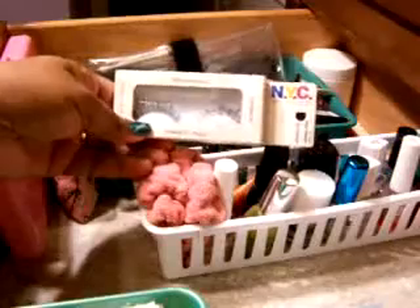In this first drawer I have the little containers that you can get from anywhere — Big Lots, Walmart, Family Dollar, Dollar Tree. In this container I have some NYC self-adhesive eyelashes and elf eyelashes.